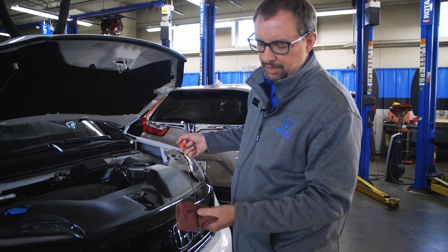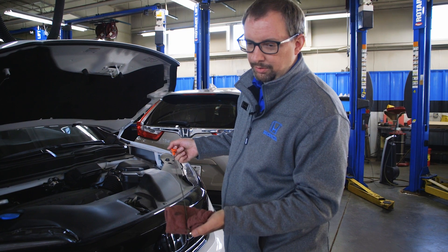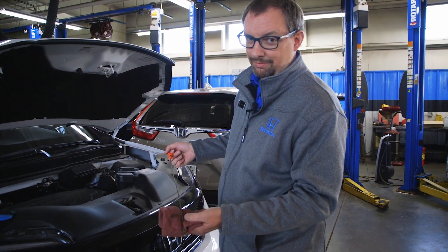If it's above the high mark, you have too much engine oil in. If it's below, you don't have enough. If you don't see any oil on your dipstick at all, you definitely don't have enough.